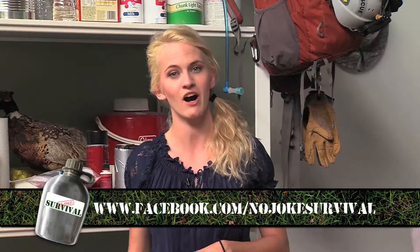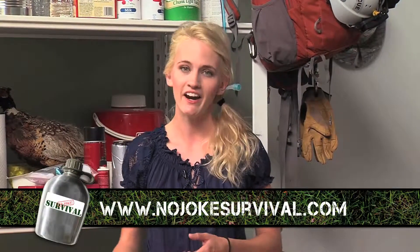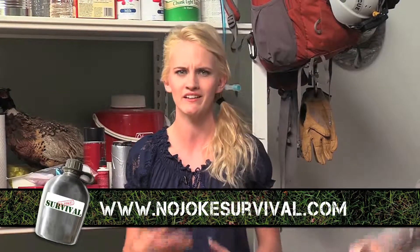If you want to know more about what we do or want to ask us any questions, feel free to visit our Facebook page at facebook.com/nojokesurvival. You can also visit our website at www.nojokesurvival.com, where you can find links to YouTube to watch our videos in case you wanted to look again and see if there was anything you missed. You can always shoot us some questions — we'll have more detailed information on the website. We hope you come back and join us next week, when we're going to be talking about protecting your stuff in any kind of situation.